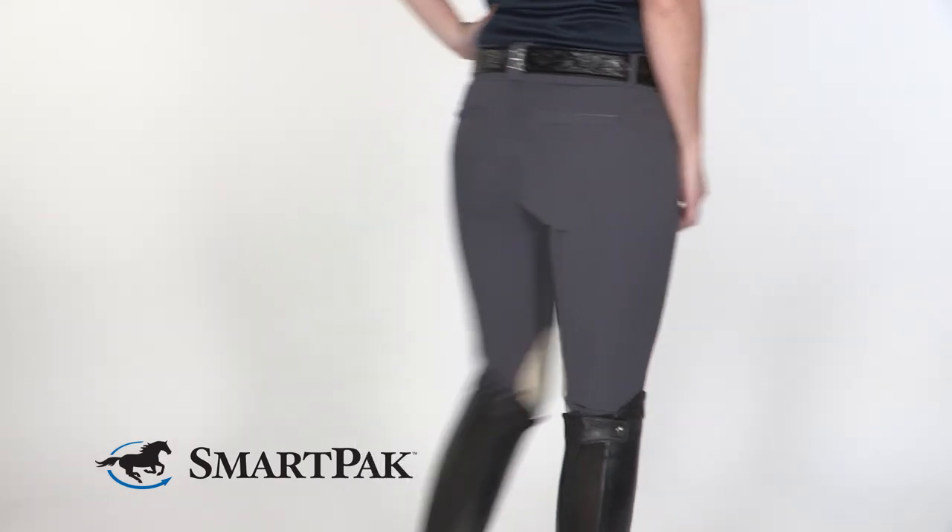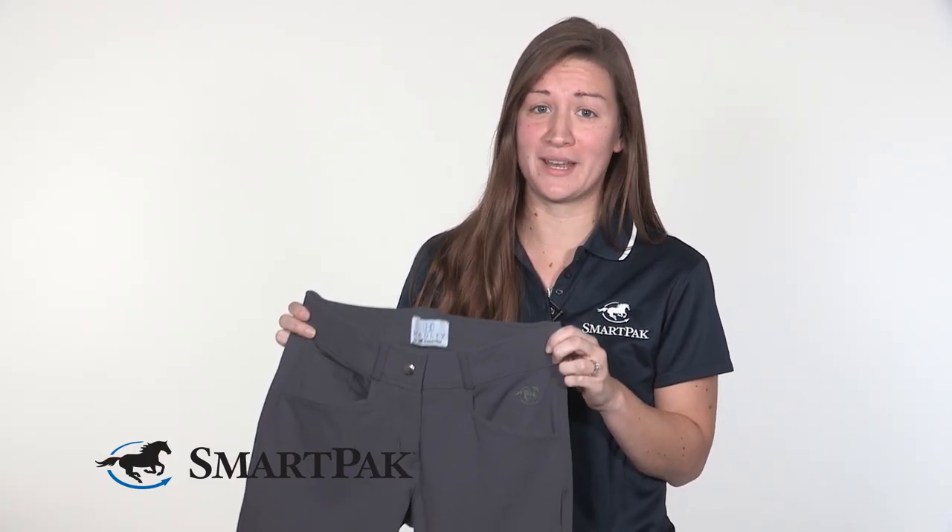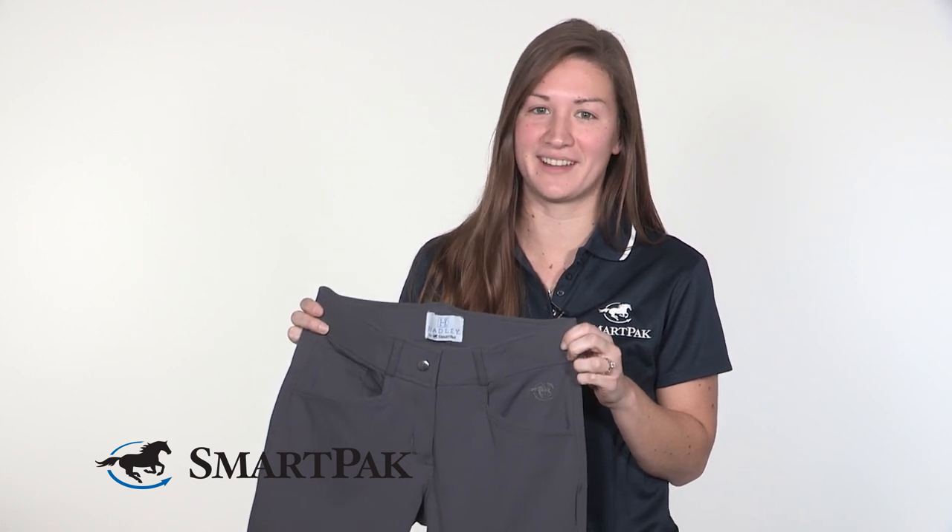One of the things that I love most about them is how comfortable they are. They're made from a durable four-way stretch fabric, so they move with you in and out of the saddle.